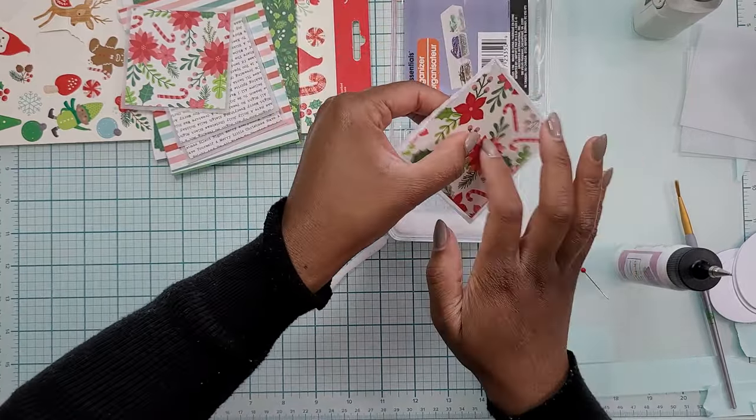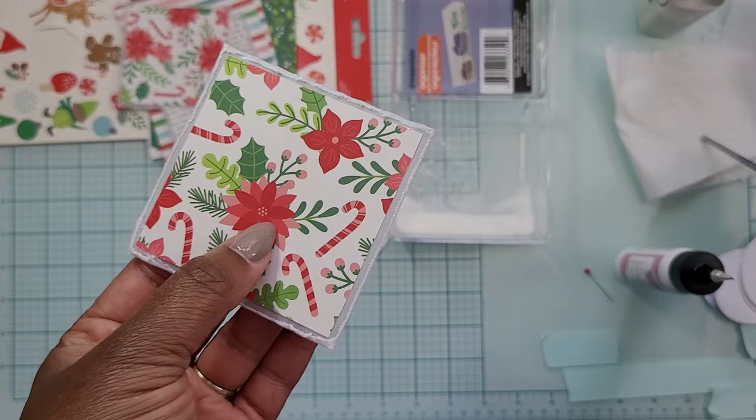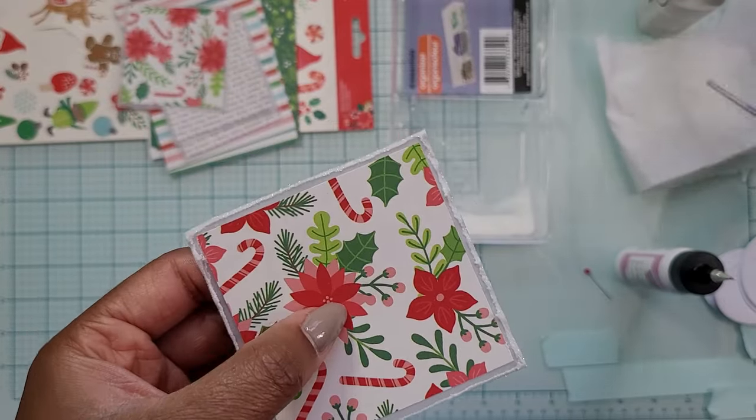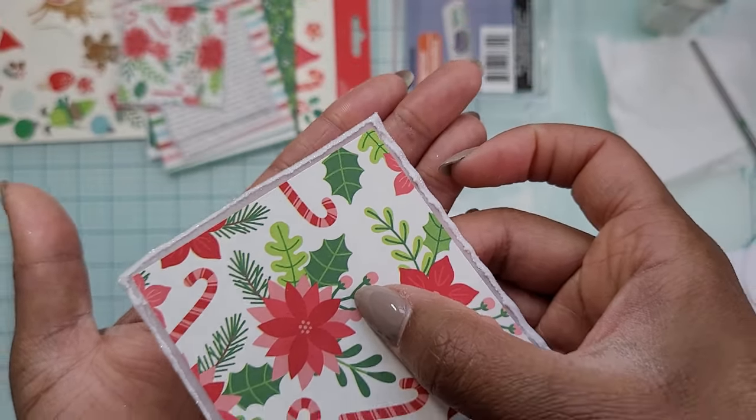Then I just give it a little tap to get rid of some of that excess glitter. Now this one — this happens sometimes — you can see some of that glitter got pushed over the edge onto the glue. For that, I just use the end of a paintbrush and kind of push it back, smooth it back, then wipe it on a paper towel. You don't have to do this part though. If you like the way it looks with the glitter overlapping the edge, you could totally leave it like that. But for some of them I did want to clean it up. Doesn't that look pretty?